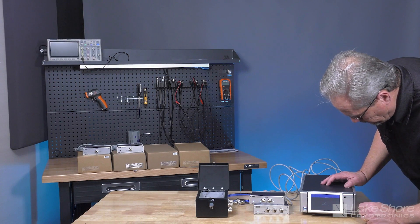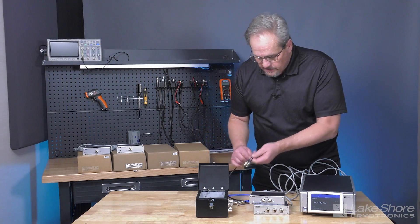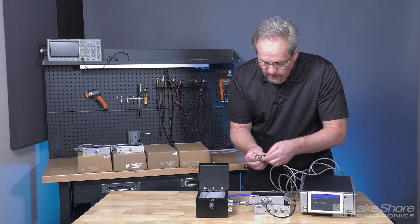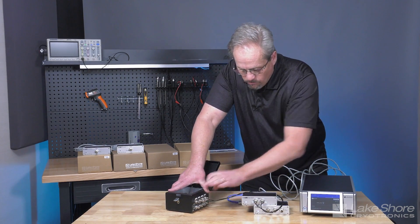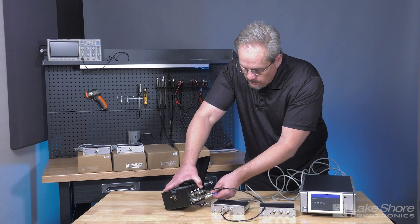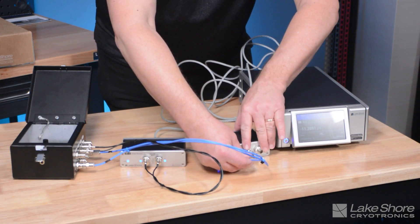The next step is to tell the instrument the modules need to be loaded. I come to the front panel and hit load, and now you can see measurements are being made on the voltmeter module. I take some simple BNC cables, connect them to the voltmeter inputs, and connect them to my sense points on my sample box. I then connect my current source via the guarded tri-ax connections in a Kelvin configuration to the plus and minus current output of the BCS.